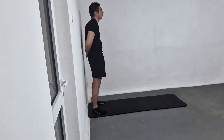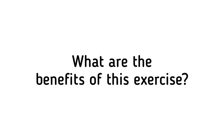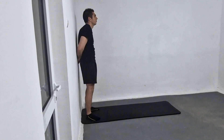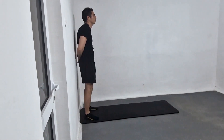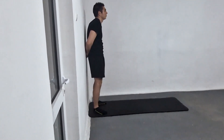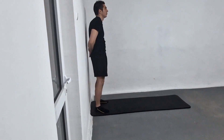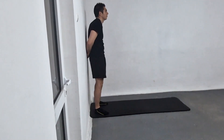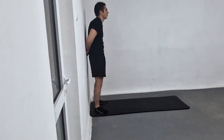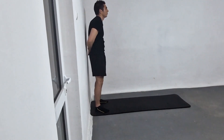Hold this position briefly before relaxing your arm, and repeat the exercise several times. The benefits of the subscapularis isometric hold exercise include strengthening the subscapularis muscle, which is important for maintaining stability and preventing injury in the shoulder joint, improving shoulder mobility and flexibility, and reducing the risk of shoulder impingement, which can cause pain and limited range of motion.